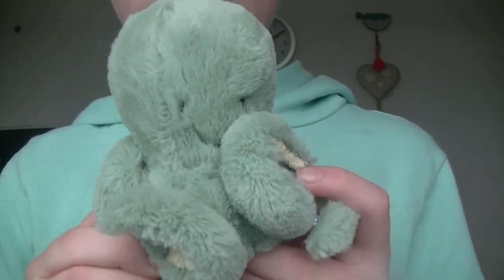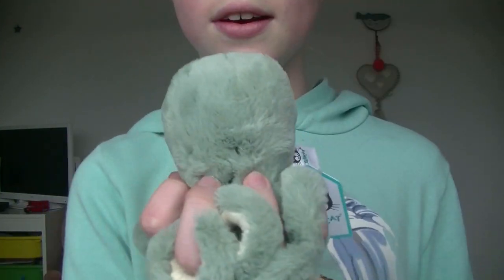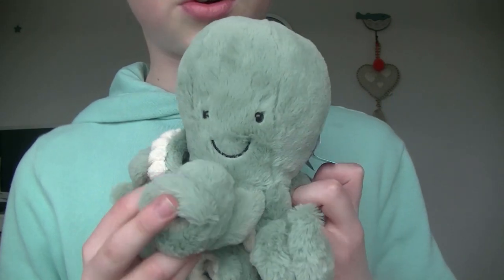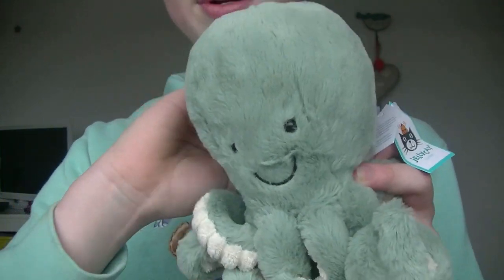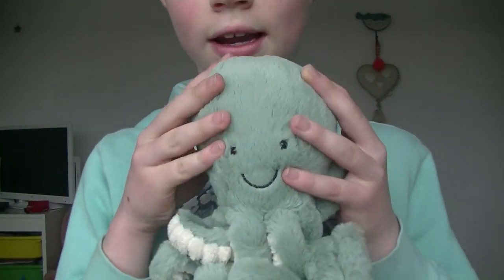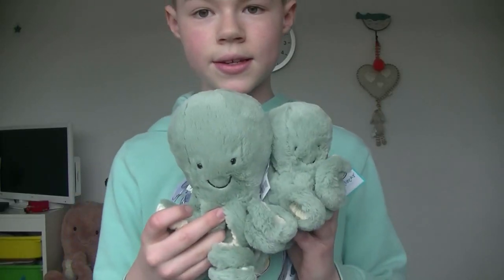On to the review. First up we have the tiny Odyssey Octopus — he's really great for having on a desk, extremely cute, and you can hold him like this. Next up is the small Odyssey Octopus. You'll notice a few changes: beautiful glass eyes, and he's really soft with quite a lovely squishy head. You can still use him on a desk. Here's a size comparison between tiny and small.